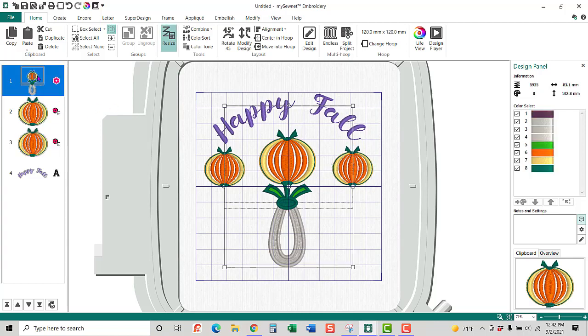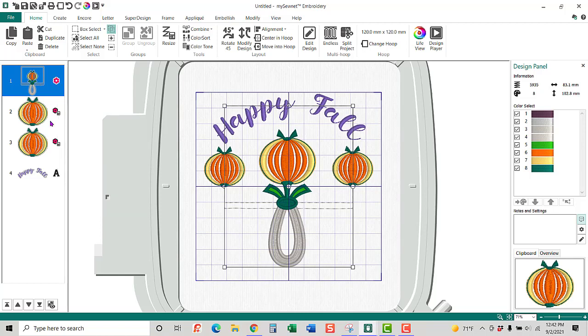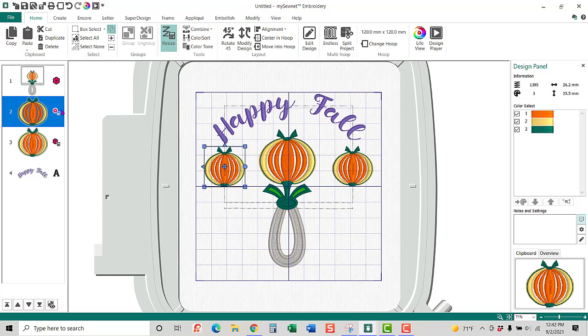The other thing I want to show you in the MySewNet software is that this is actually telling me this design came from the library — that little flower icon. This one is telling me I've edited it and it's still from the library. And this is telling me it's a font. I can actually do some more editing of these if I wanted to, but I'm not going to — I'm ready to sew this out.